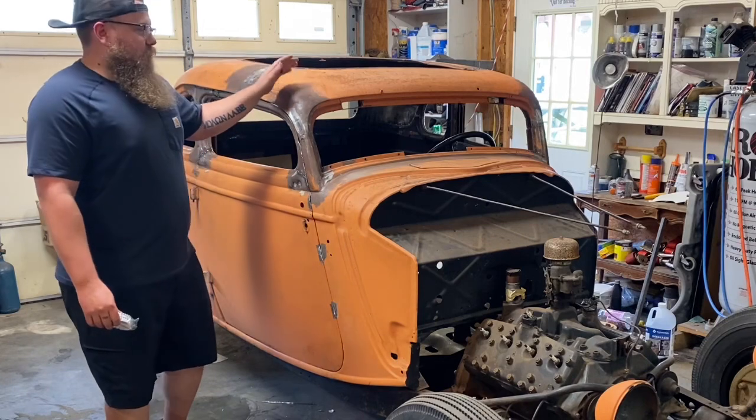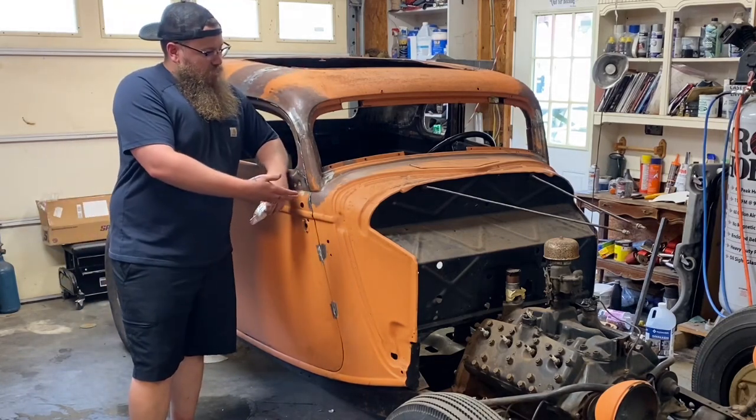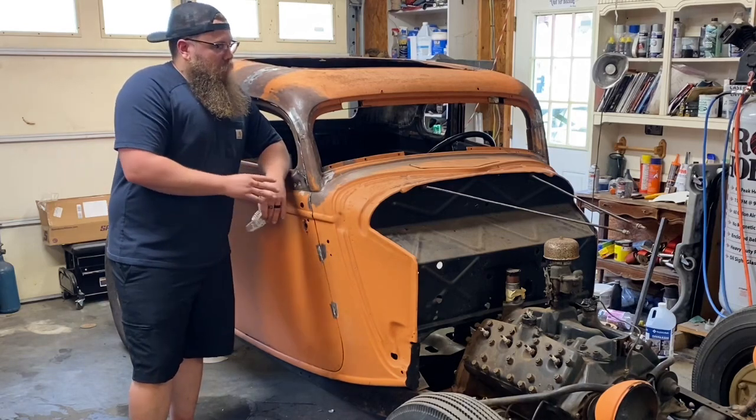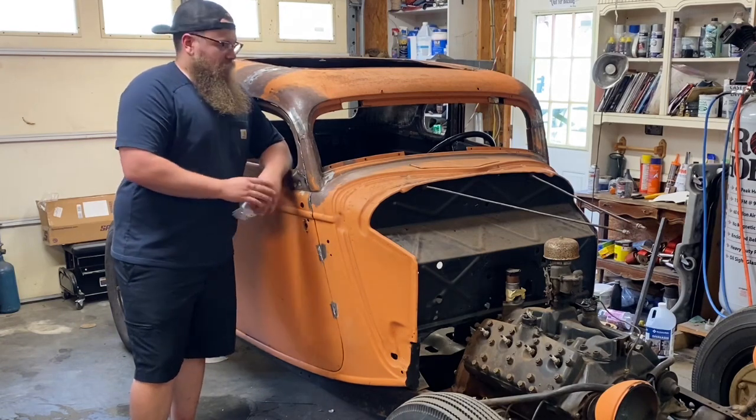What we have here is the 34-4 from the Chopaholics livestream — I think it turned out really awesome. I'm about to start cleaning it up and painting it, but I want to show you exactly how we used these Trulers rulers that made our chop a lot easier.